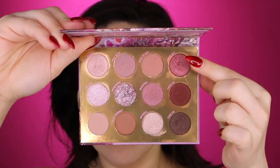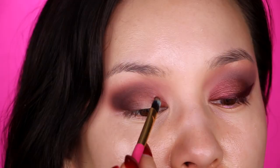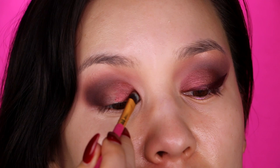Now we're going into the color Angel BB on the Smith 230 brush, keeping that low in the crease and deepening up that outer V — pack it into that outer corner. Now we're going to take the color Gotta Fly on a Luxie 245 brush. We're going to spray our brush first with some ColourPop Pretty Fresh Setting Mist, then pick up the color on your brush to get maximum color payoff, and pack that all over the lid, kind of like doing a half cut crease.